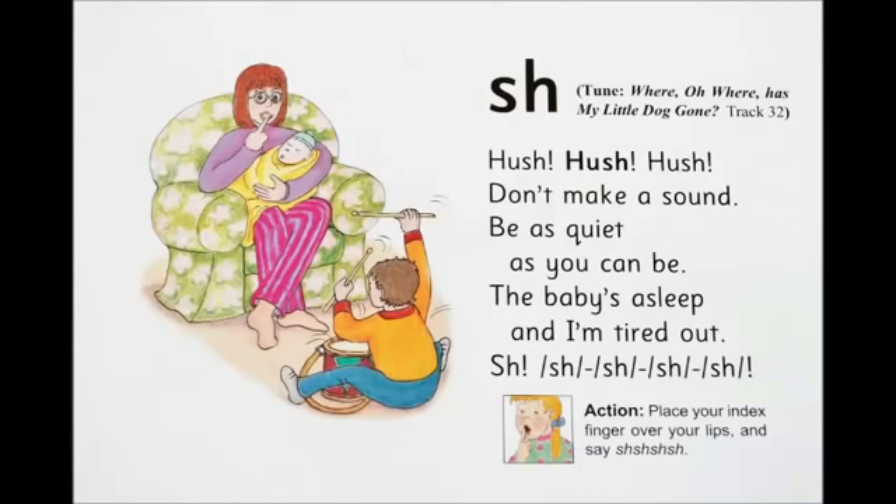Hush, hush, hush, don't make a sound. Be as quiet as you can be. The baby's asleep and I'm tired out. Shh, shh, shh.